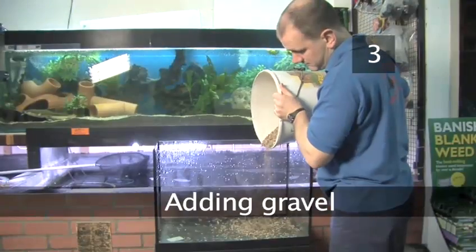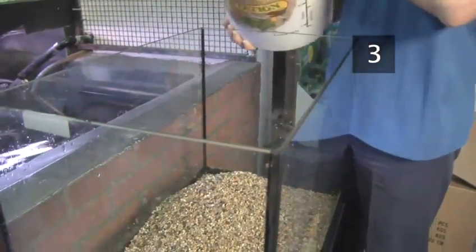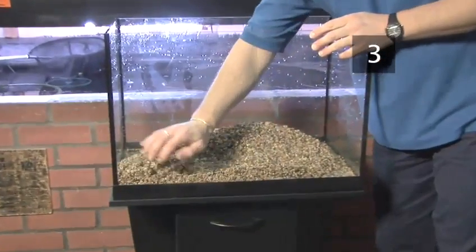Step 3: Adding Gravel. Always use aquarium gravel from a pet shop, as this will be safe for your fish. Wash the gravel until the water runs clear, then spread it evenly in the tank.